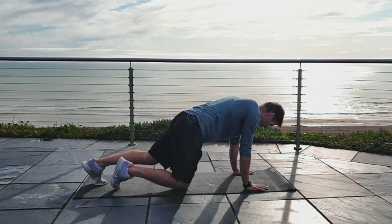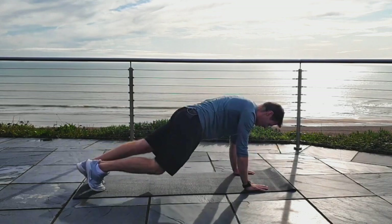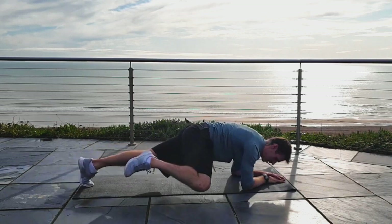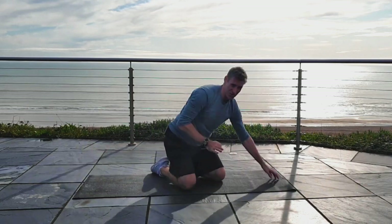Second one, we're going to go high plank — and I'll give you the option, you can go low plank as well — but Spider-Man. So this is your high plank. All I want you to do is bring your knee up to the side with a slight lean forward and back. Now if you're doing the low version, which is a little bit trickier, you want to get your knee that little bit higher, then tuck it back in. It's a little bit more tricky.